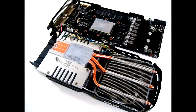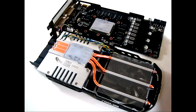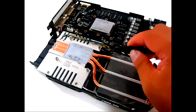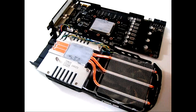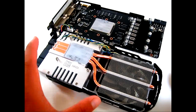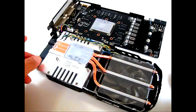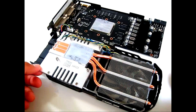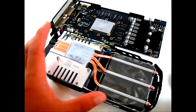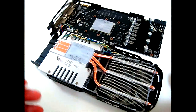With the Direct CU2 cooler removed from the main PCB, you can see the Direct CU2 design clearly. You have three direct copper heat pipes which are flattened and directly in contact with the core, with a lot of thermal interface material. There are actually two types of aluminum fins here — regular fins where the copper pipes stem to, and the main one which is an aluminum plate with fins underneath. The two separate fans cool these two separate sets of fins much more efficiently.